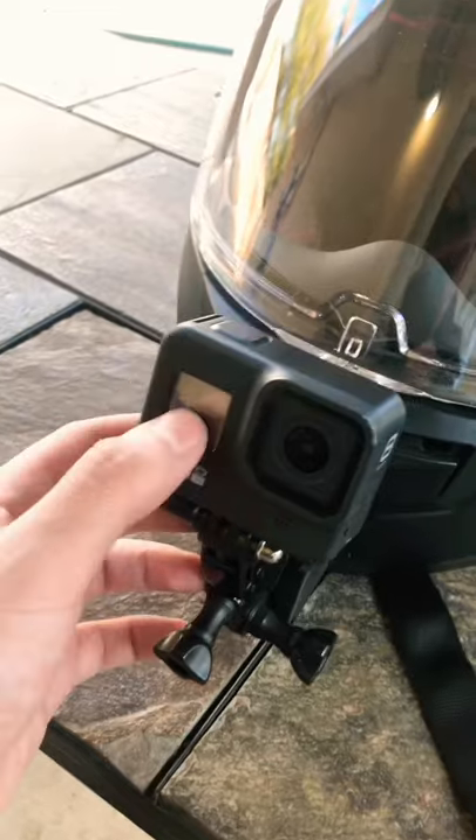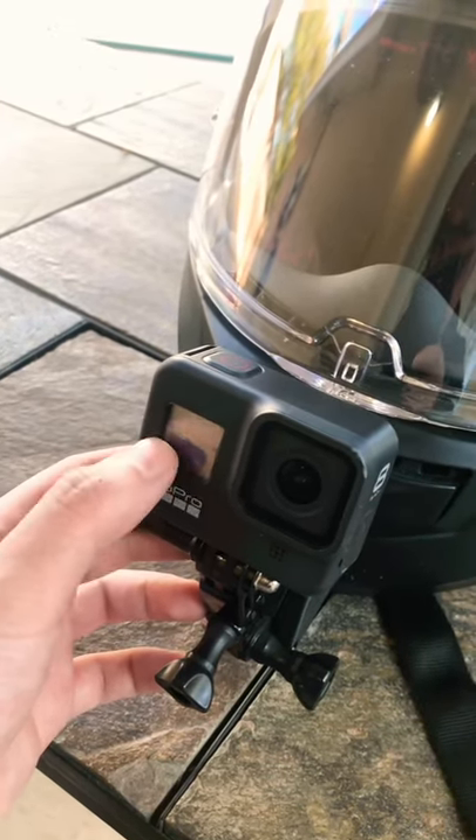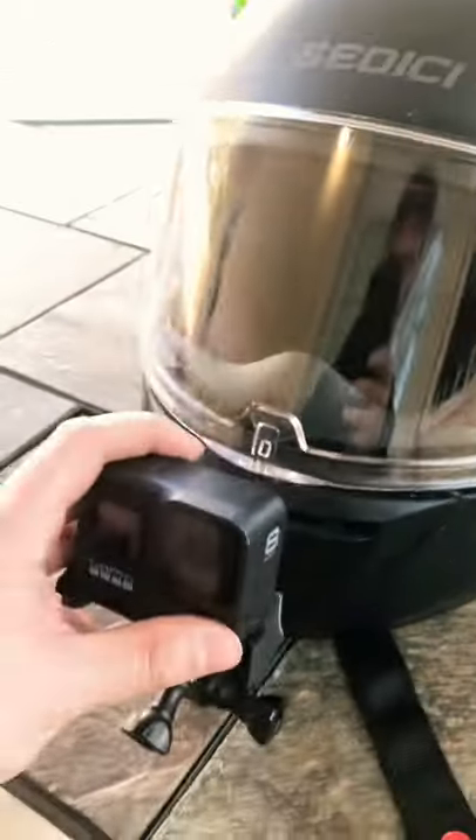Here's my GoPro. It cracked on me the other day when I was group riding. Don't ride so close to the people in front of you or you'll get whacked with a rock — it sucks.